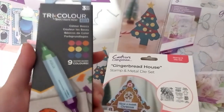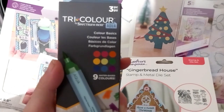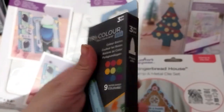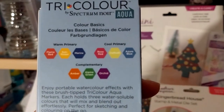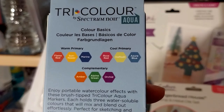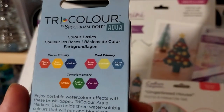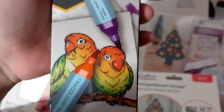Here is the Tricolor Aqua Color Basics. I didn't realize they had this, but considering on the back it does say 2020. This one has nice three colors — warm primary, cold primary, and complementary. The colors include red, sunflower, green, rose, red, daffodil, azure blue, amber, alpine green, and orchid. Some of those names I don't have, so that is good. Very nice.